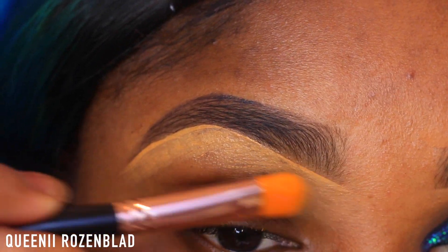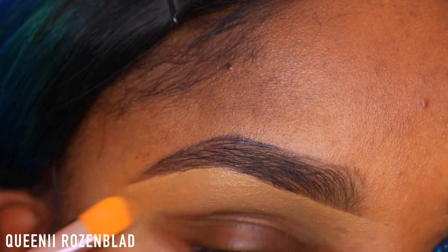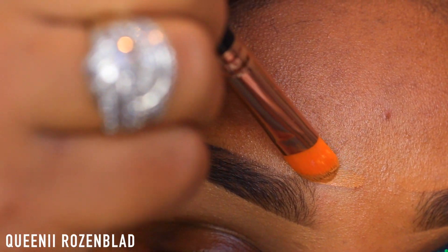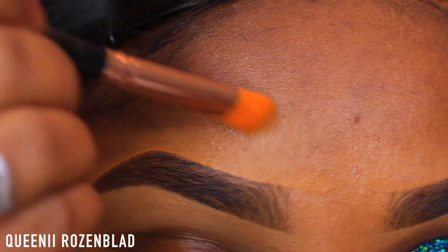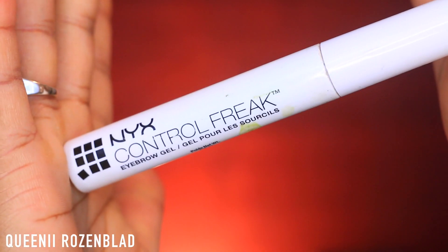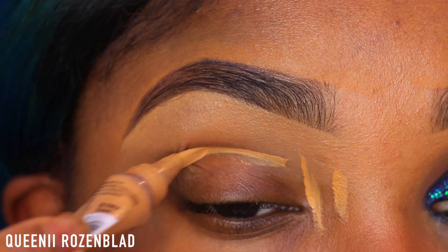This is totally optional. If you're not into these types of brows, you do not have to do it — this is just my preference. I'm also going to go in and clean up the top part of my brow using my foundation shade, the Fit Me Matte Poreless Foundation in shade 340, and blend it out as well. Then I'm going to use some NYX Brow Gel — this is the Control Freak Brow Gel — to keep my brows in order.